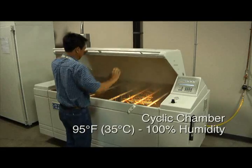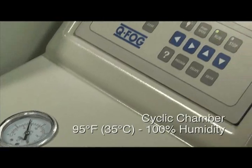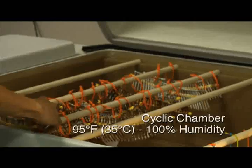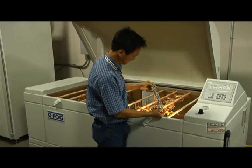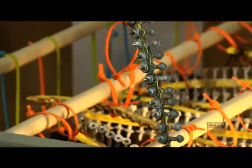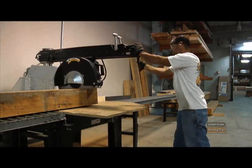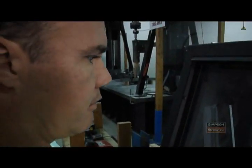This is our salt spray booth, which we use to evaluate different types of coatings on our products. It's 100% humidity at 35 degrees Celsius, with a mist sprayed constantly throughout the test at 5% salt concentration. We examine the samples at various times and do a visual inspection on how much rust we see on the parts. What Simpson does in product development and in support of our customers — in training and education — is making the world a safer place. What we're doing is definitely making a difference.